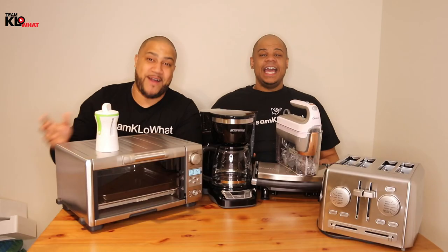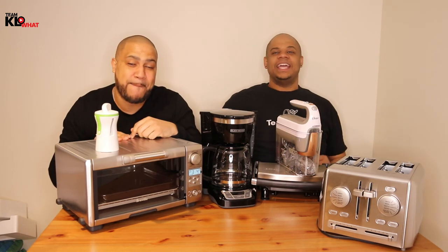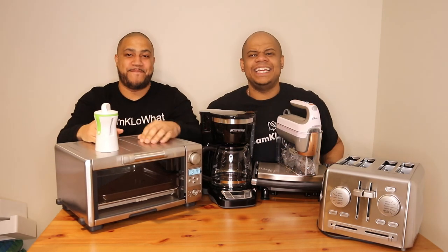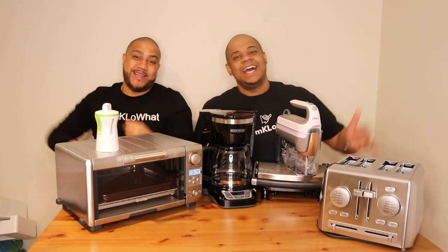Thank you for watching this video. Make sure you like, comment, and subscribe to the channel, and hit the notification bell so you don't miss any of these awesome videos. We'll see you on the next one — Team Canada What Reviews Videos.